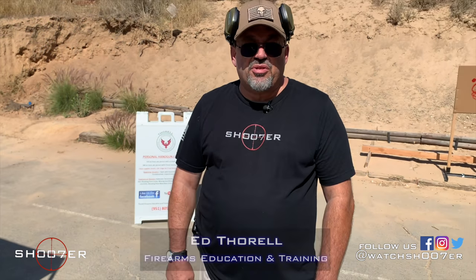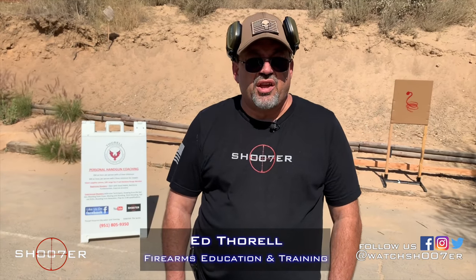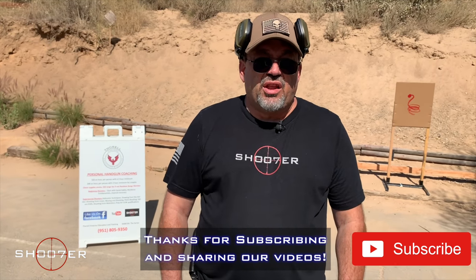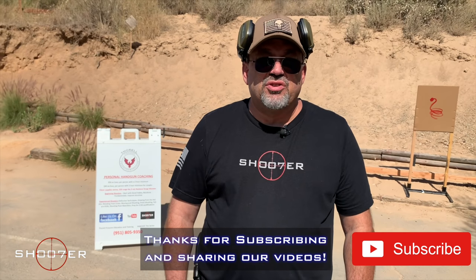Thanks for joining us on Shooter the Series. I'm Ed Thorell from Firearms Education and Training, and we'd like to thank all of our subscribers. If you haven't already, hit the like, hit the share, and hit the bell for instant notifications.